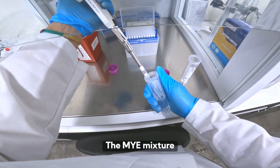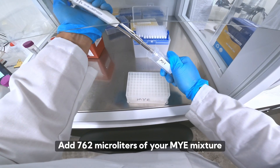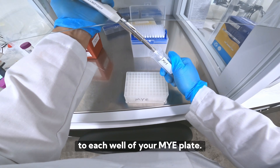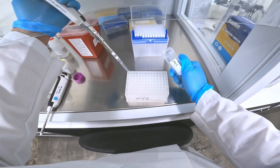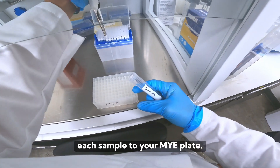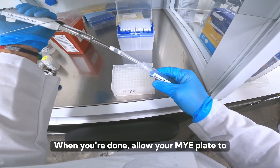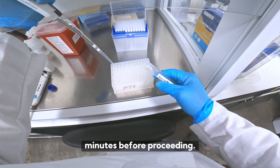The MYE mixture serves to lyse your sample. Add 762 microliters of your MYE mixture to each well of your MYE plate, then add 250 microliters of each sample. When done, allow your MYE plate to incubate for 10 minutes before proceeding.